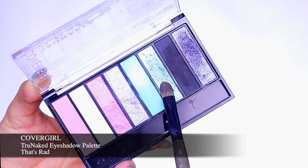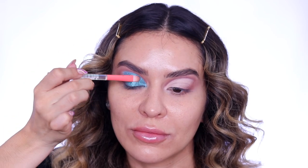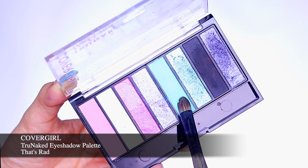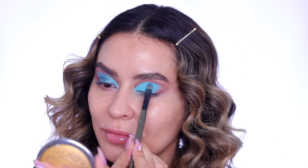Next I'm going in with the True Naked eyeshadow palette in That's Rad and I'm taking this gorgeous shimmery teal shade and placing that on one lid. I want this to be my spooky side of the doll, and then I'm going to go back into the That's Rad palette and take the matte teal shade to the pretty side of the doll.